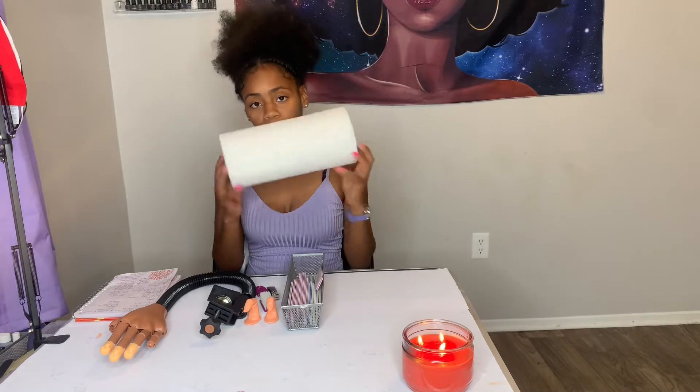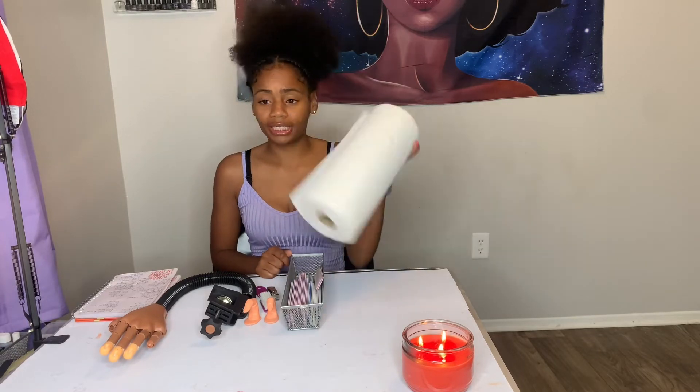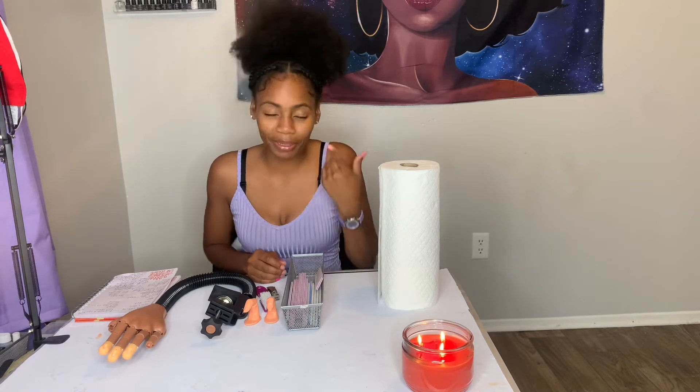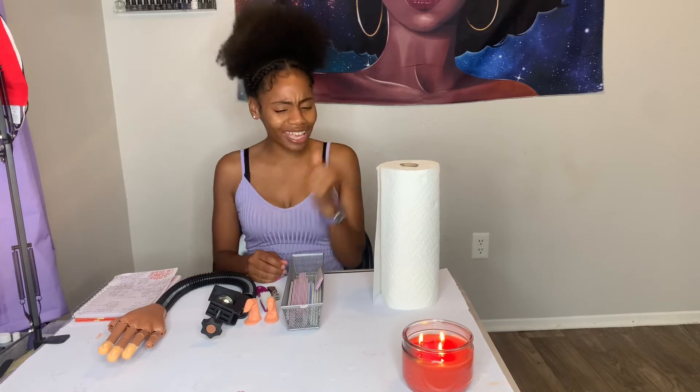Next thing you want to have is paper towel. When it comes to paper towels, it's whatever works best for you. I use Bounty, sometimes Viva, but they also have those mechanical paper towels like from AutoZone that soak up monomer really well. The top two are Viva and the one from AutoZone. When you're doing nails, you want to use as little product as possible so you're not constantly buying and buying.